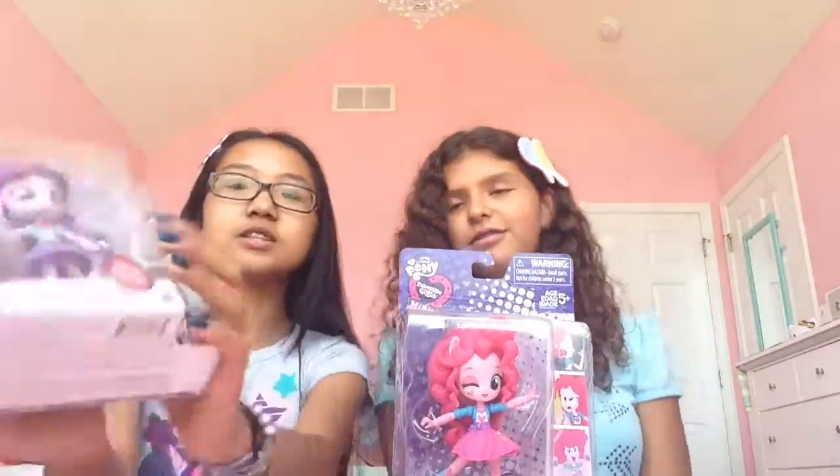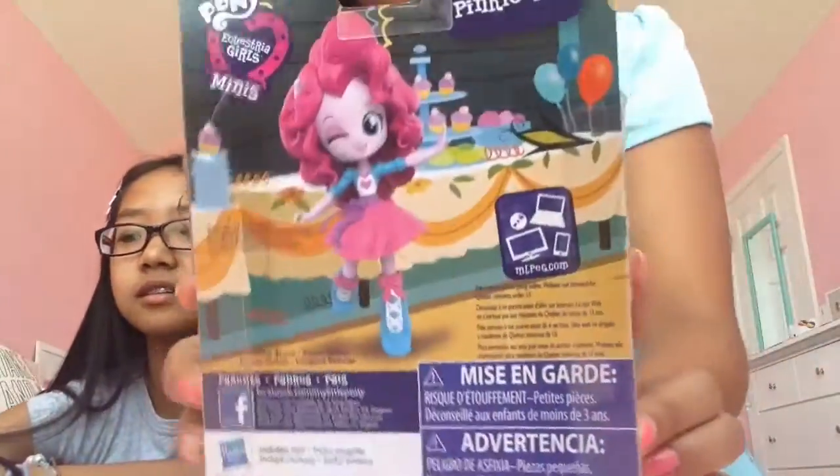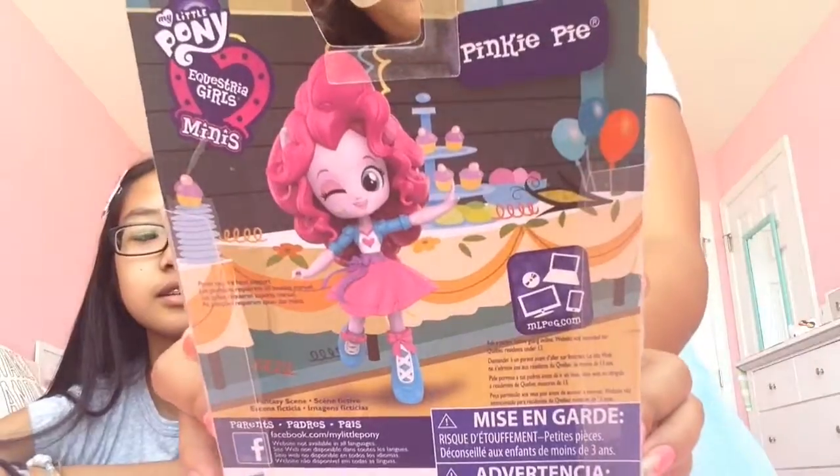So this is them in the packaging. I'll show mine after, and I'll show the back as well — the back is glorious. Spike is there, and there's Pinkie, and it shows all those pictures of Pinkie. I like the back of Pinkie. You're having a party — I love it!